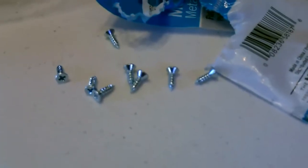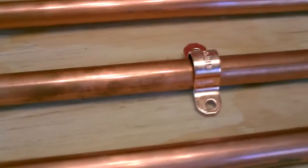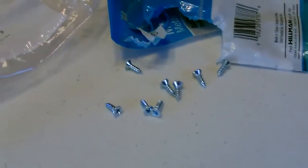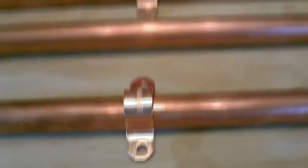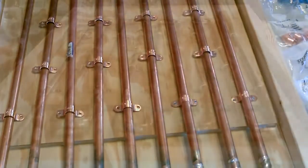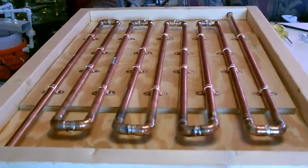All right, now take the small three-thin screws and we'll fasten the pipe down. By the way, those screws are so small I'm not even going to drill the pilot holes — just screw them straight into the wood. It won't crack and it'll give you a better connection. And there's the pipe secured down.